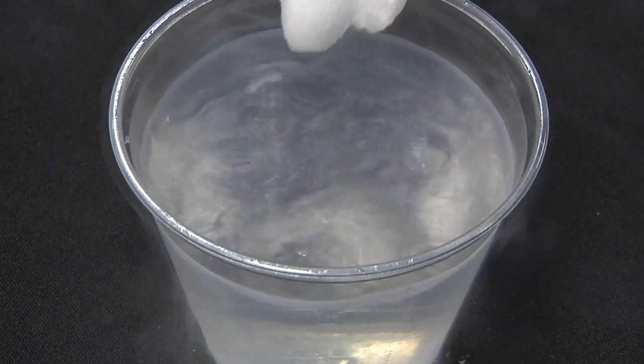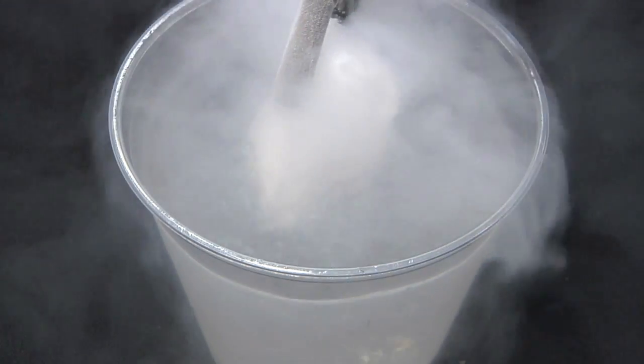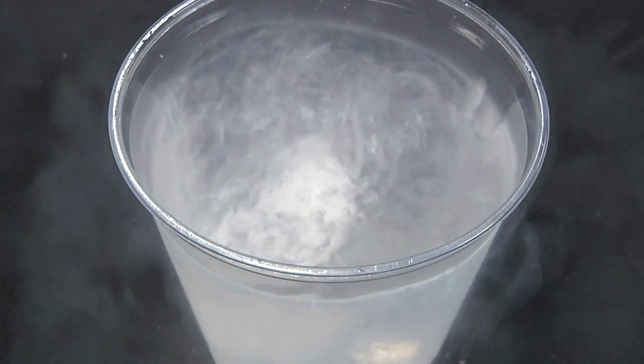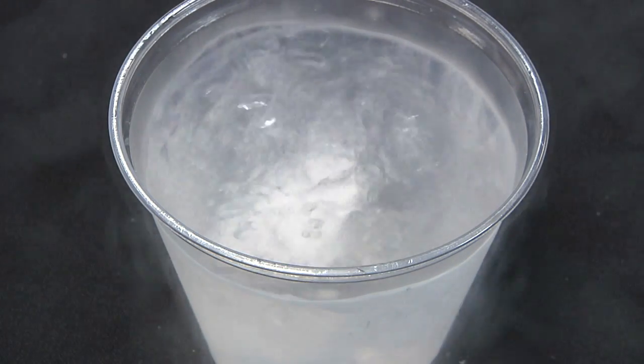In an earlier experiment, we put dry ice in liquid nitrogen. We found that while dry ice is cold, it's still a lot hotter than liquid nitrogen. The hot dry ice makes the liquid nitrogen boil faster, and the liquid nitrogen makes the dry ice colder.